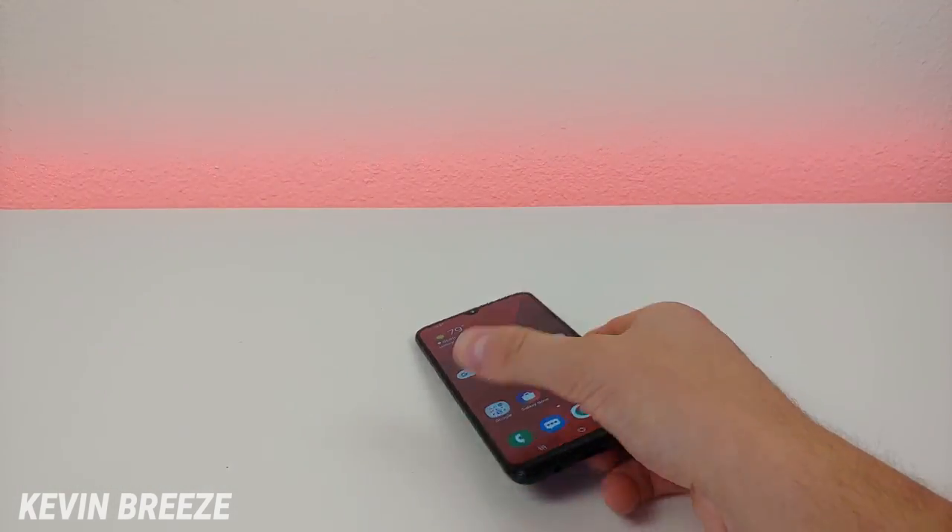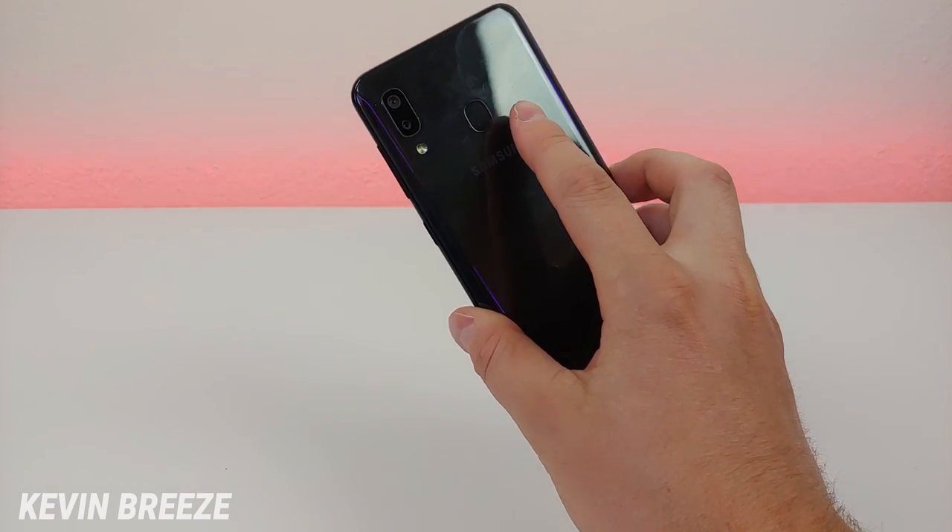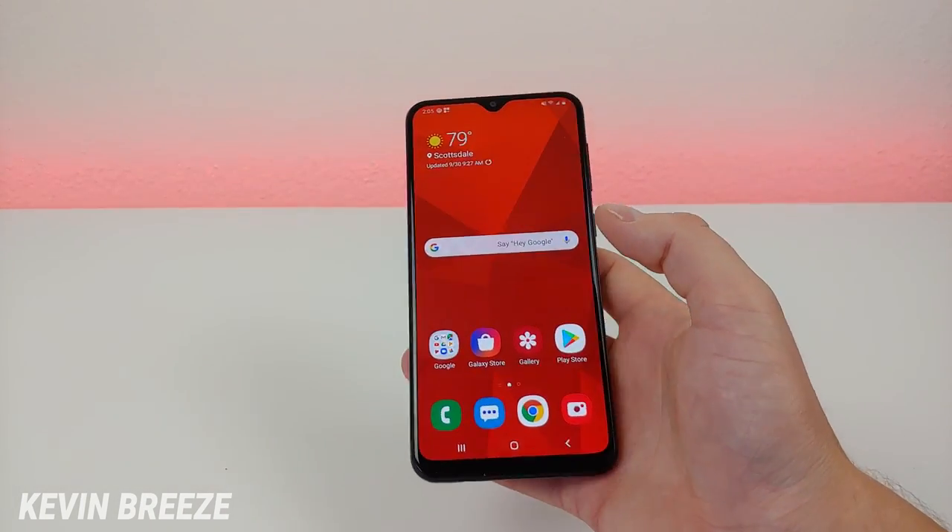So maybe you have your phone resting down on a table and it's too inconvenient to pick it up to use the fingerprint sensor — then you can just do that.